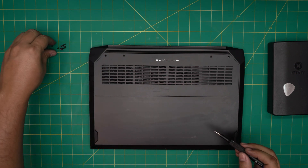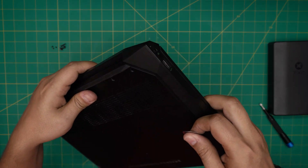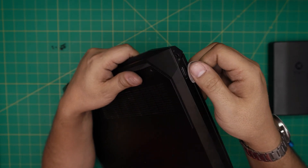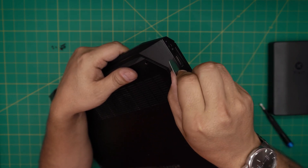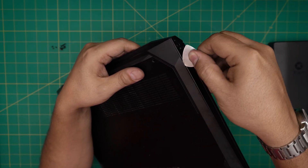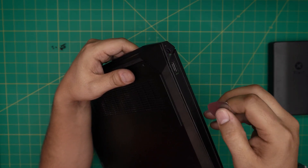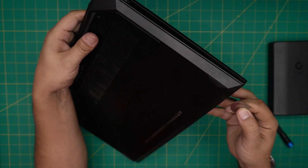Now that we've removed the screws, grab the opening tool and go towards where the USB and power connector is. Stick the opening tool right under the USB port — find a little place to stick it in there — and flip it towards the back, outward like that. You'll see a clip opening right there.